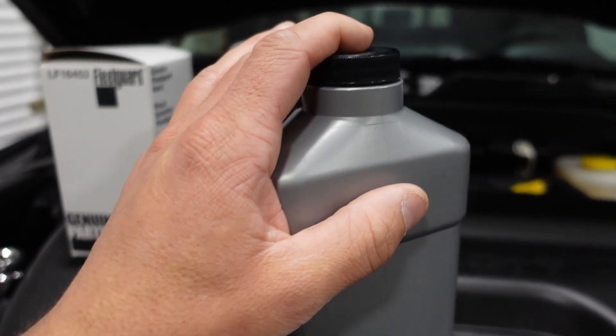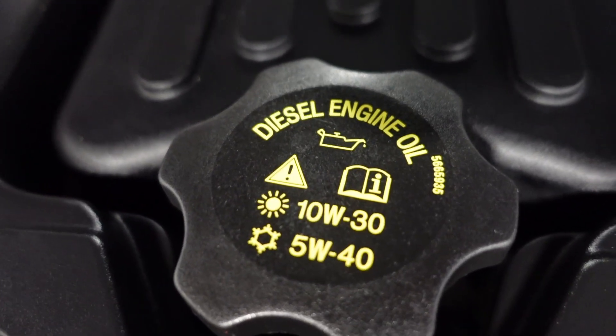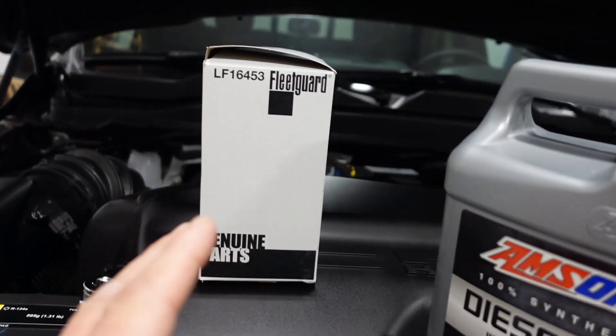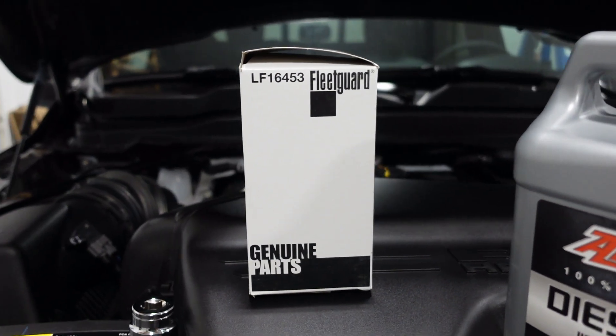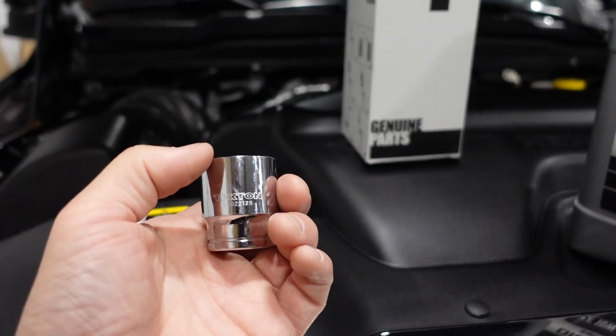They've made that super simple for us. If you drive it only in the winter when it's really cold, then you can change to 5W40. 10W30 is going to work the rest of the year, though. For the filter, you're going to want to get that from Geno's — it's a Fleet Guard. I'll go into more detail on that later in the video. I'll put a link in the description.